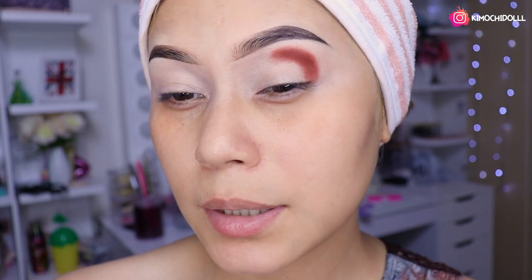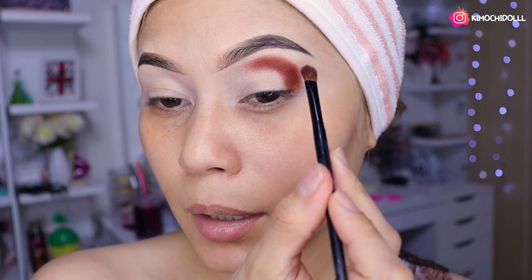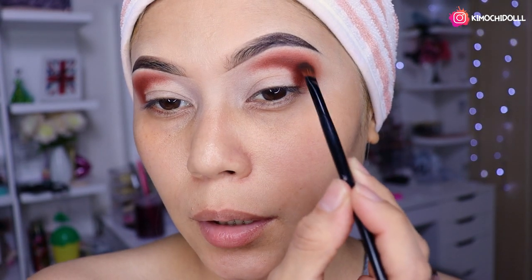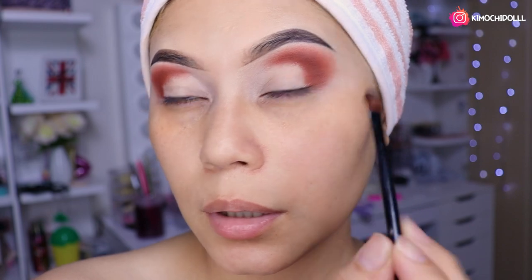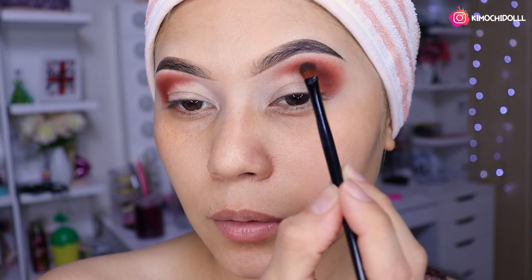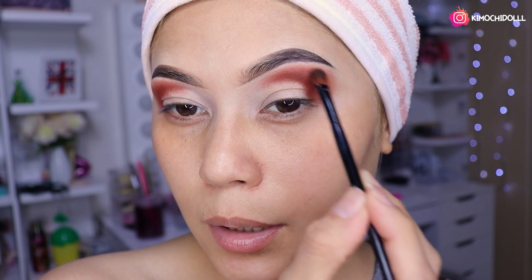Este marrón no es un marrón súper oscuro, es como un marrón tierra pero diferente al que usamos ayer. Aquí se lo van a colocar de esta manera. Después solamente vamos a pasar a difuminarlo todo — lo que pusimos, toda la línea y toda la raya — a difuminarlo súper bien con mucho cuidado. De paso también lo van rellenando si en algunas zonas se ha quitado el marrón.